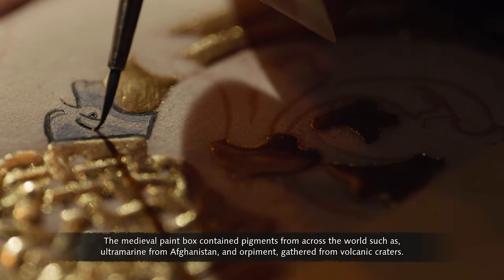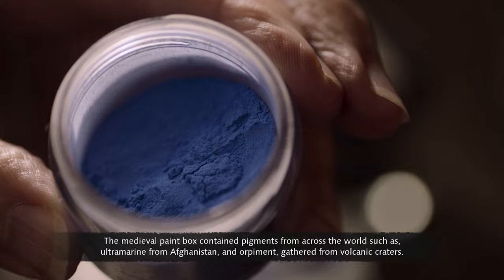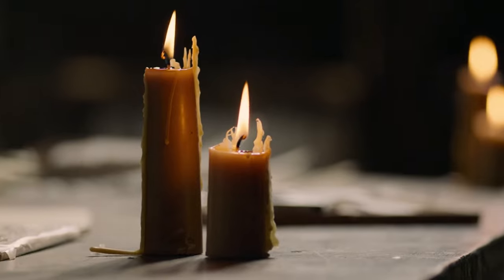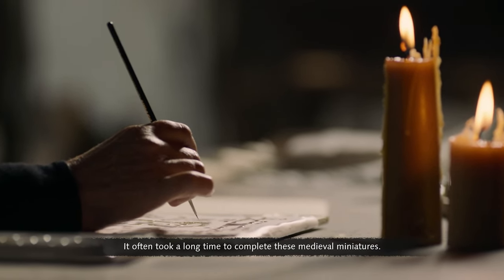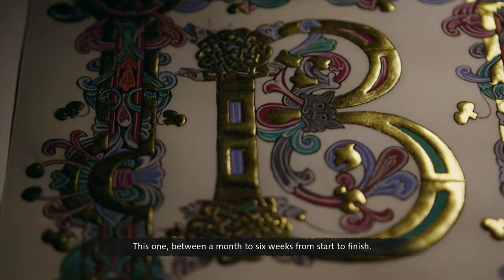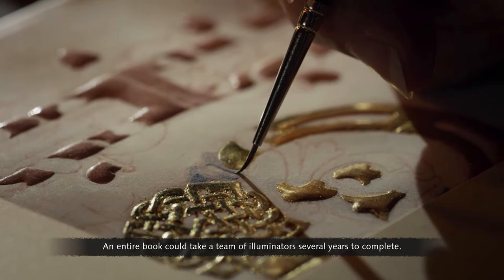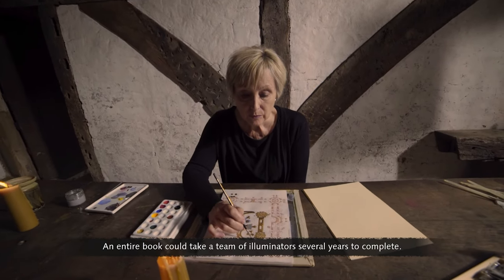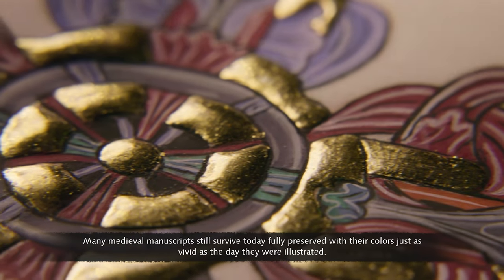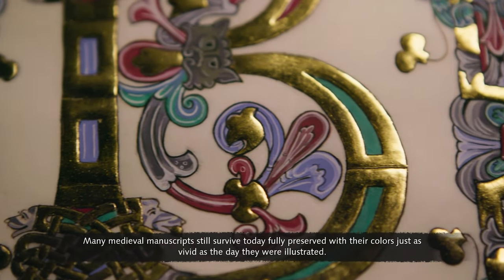The medieval paint box contained pigments from across the world, such as ultramarine from Afghanistan and orpiment gathered from volcanic craters. It often took a long time to complete these medieval miniatures — this one between a month and six weeks from start to finish. An entire book could take a team of illuminators several years to complete. Many medieval manuscripts still survive today, fully preserved, with their colours just as vivid as the day they were illustrated.